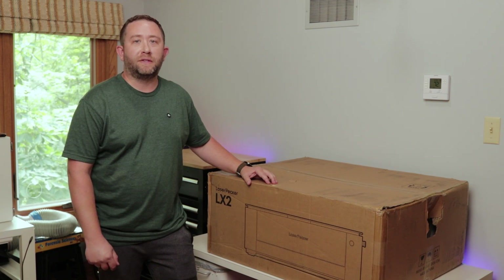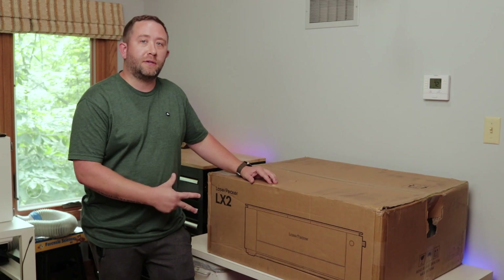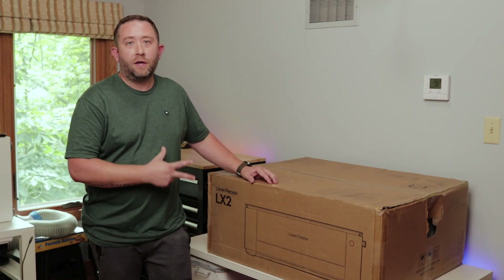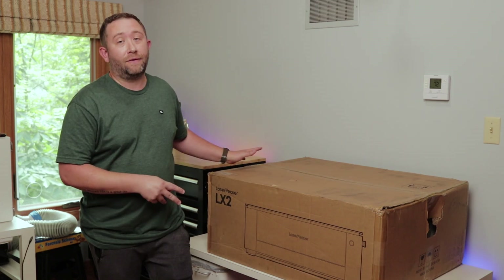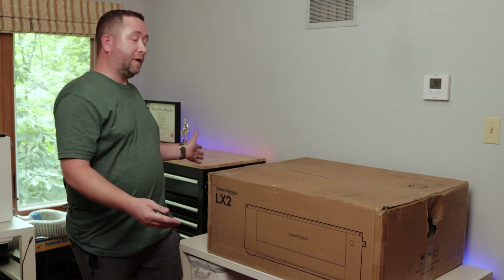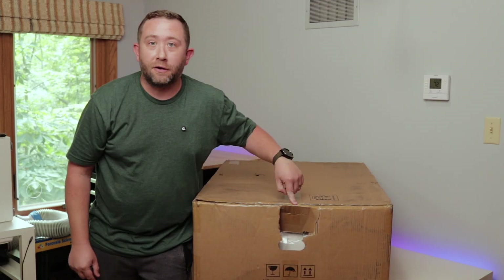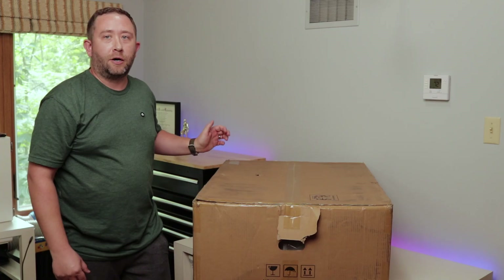LaserPecker invited me to be in the testing group for the LX2 — they sent this to me for free to do testing and to do some reviews on it. This first video is just going to be an unboxing. First of all, this thing is heavy — it's about 80 pounds and it's pretty wide, and it is hard to move by yourself. If you can get somebody to help you, I would suggest that. Just from the carrier alone, one of the handles ripped.